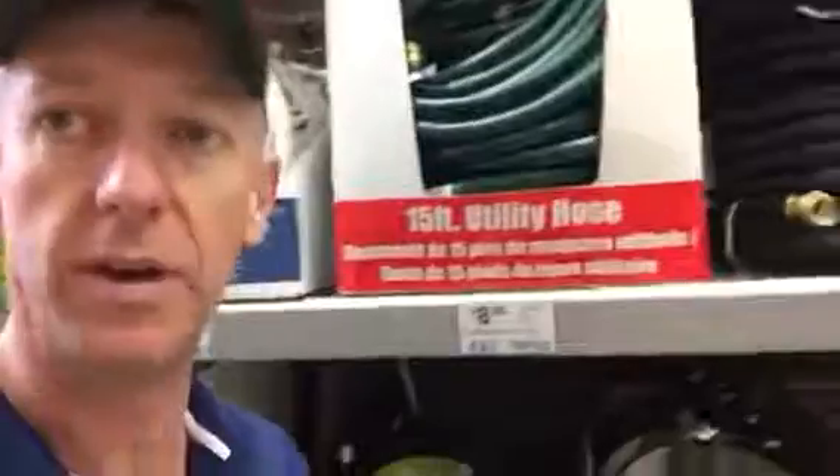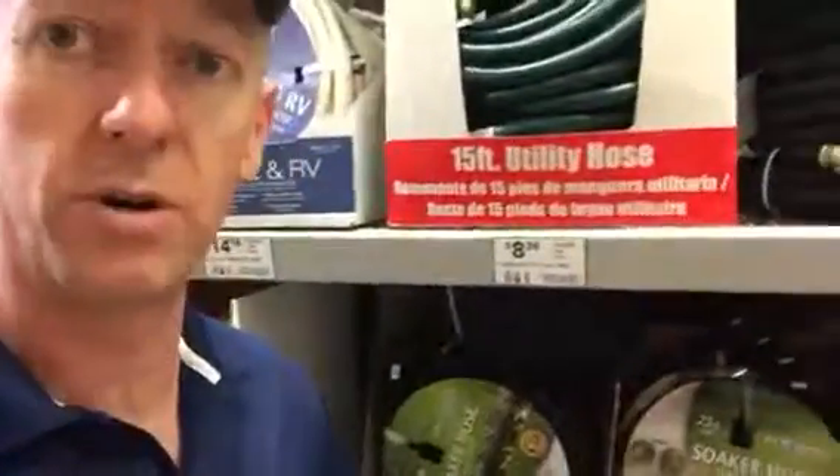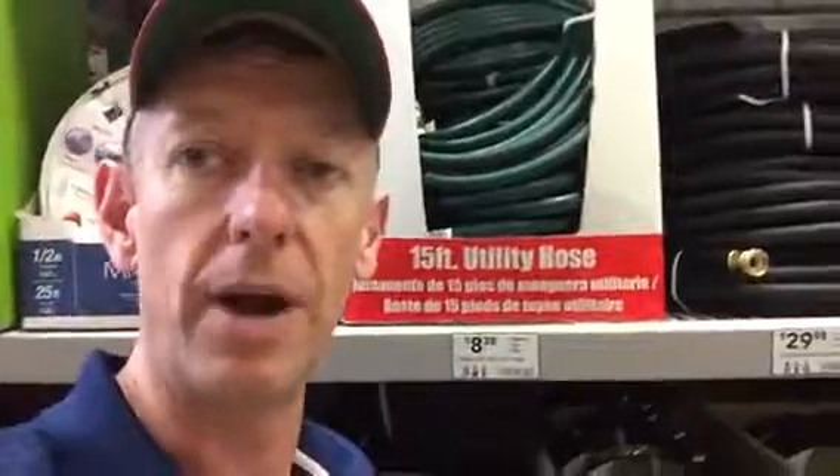So like I said, with hot temperatures coming up again, let's make sure we're getting our soaker hoses out there two to three times a week, keeping that soil nice and moist as those hot and dry temperatures come around.